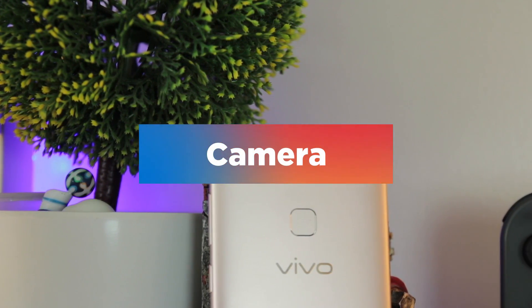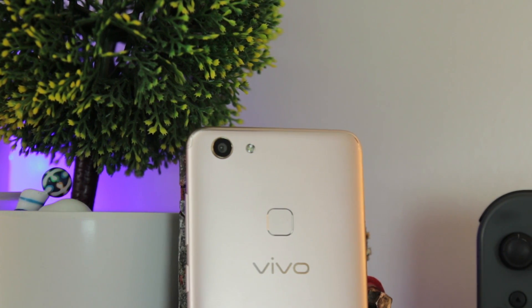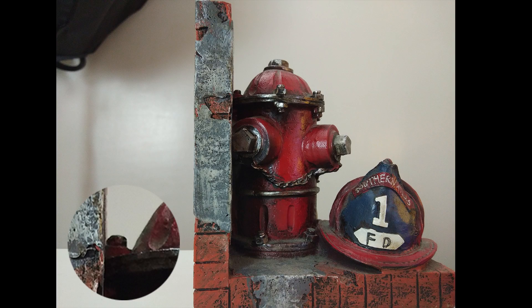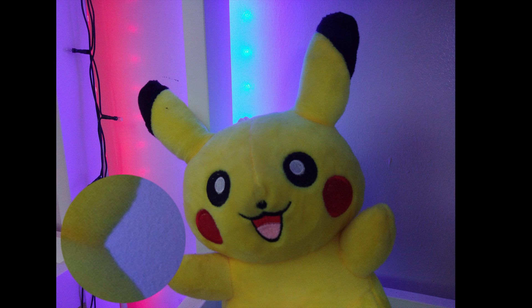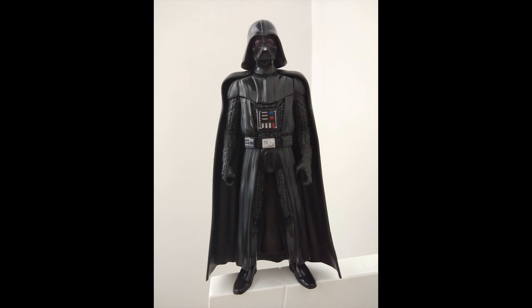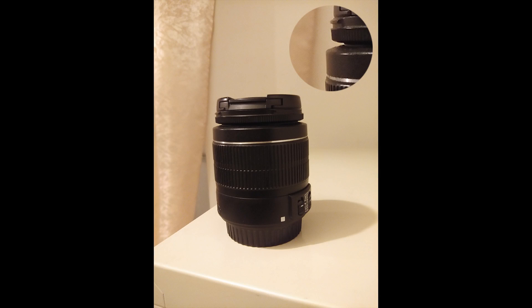The camera on the V7 has good quality output even for its price range. Color doesn't stray far from the original and is color accurate even in low lighting. Sharpness and detail are also apparent even on close-up shots with limited noise. Depth effect can also differentiate subject and background well, especially through the edges of the focus.